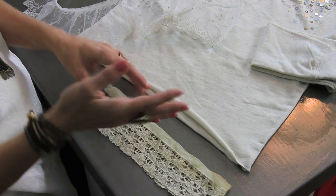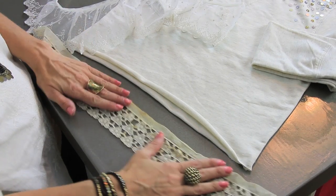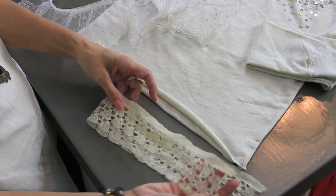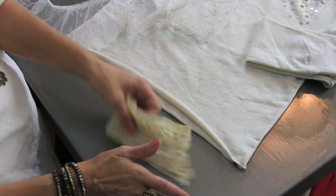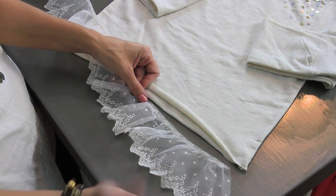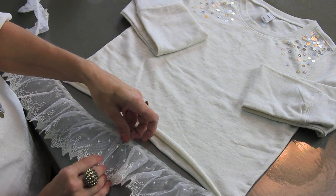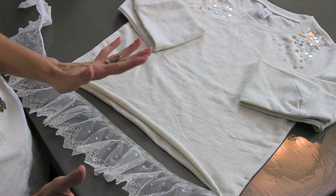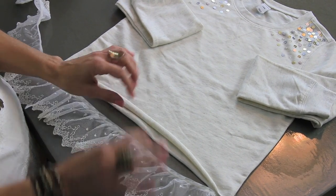I went to my mom's house and dug through some of her old lace that my grandma had given her and found a few pieces that might work. This one's not quite long enough, but if you have some of grandma's old lace it would be perfect for this kind of project. I then went to Hobby Lobby — or anywhere that sells lace — and this was about a dollar fifty a yard. You will need one and a quarter to one and a half yards, give or take, depending on the size of your sweatshirt.